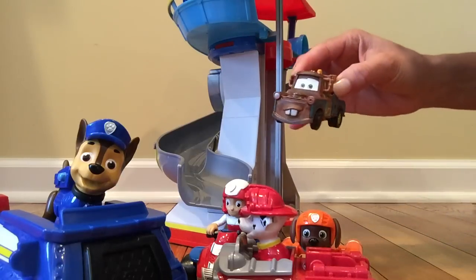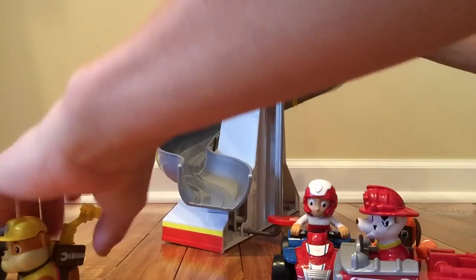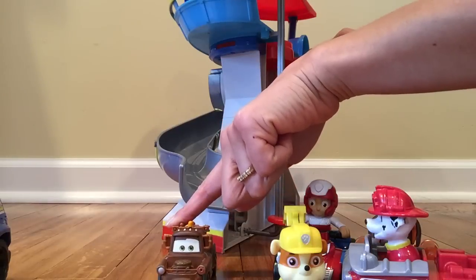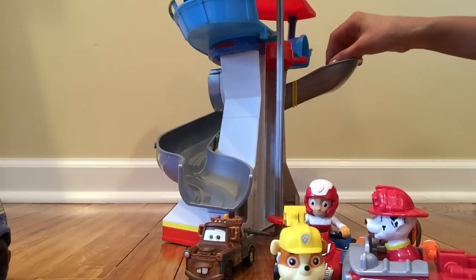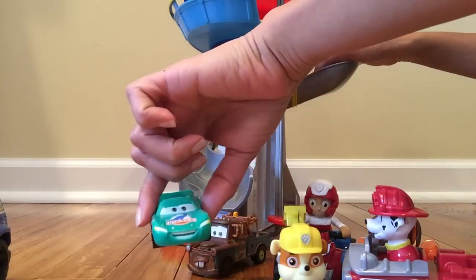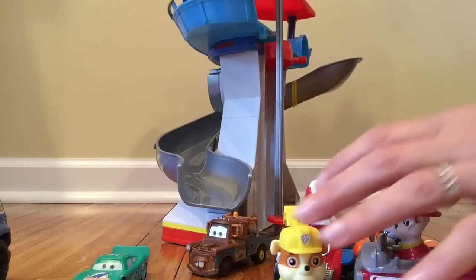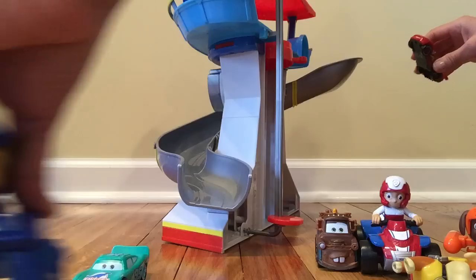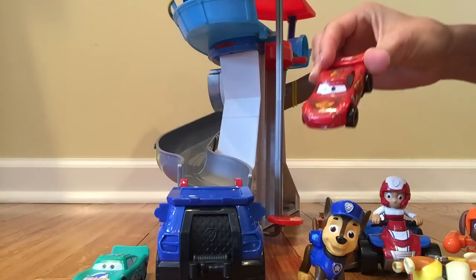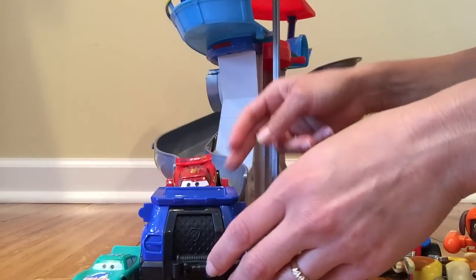Mater! Who knew Mater was able to join us today? Here we go! Hi everybody — Lightning McQueen, and he has the Dinoco paint! Last but not least, we're gonna park the cart right here. Chase is gonna jump out — Mr. Lightning McQueen from the Piston Cup! Here we go!